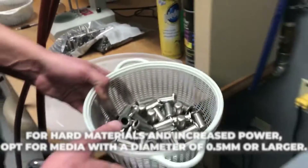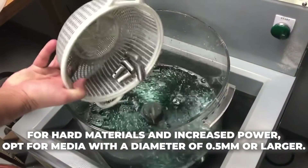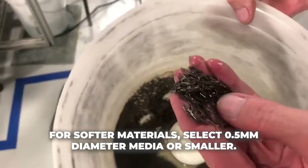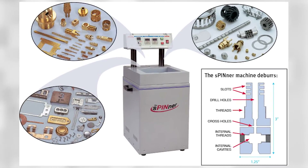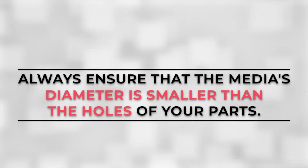For hard materials and increased power, opt for media with a diameter of 0.5 millimeters or larger. For softer materials, select 0.5 millimeters diameter media or smaller. Utilize 3 millimeters length media for parts with small holes and crevices. Always ensure that the media's diameter is smaller than the holes of your parts.